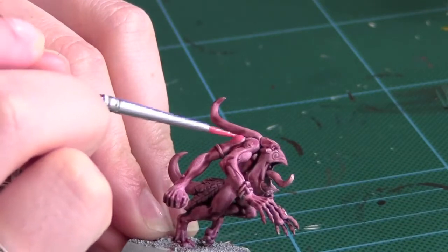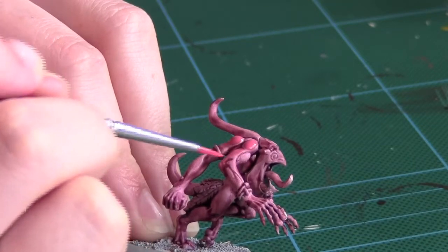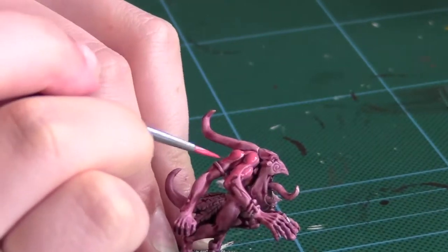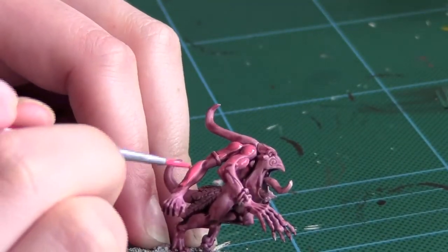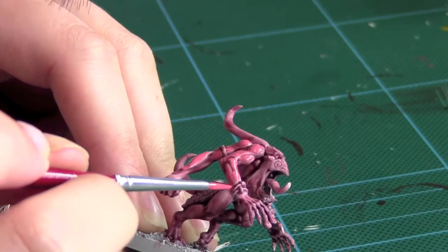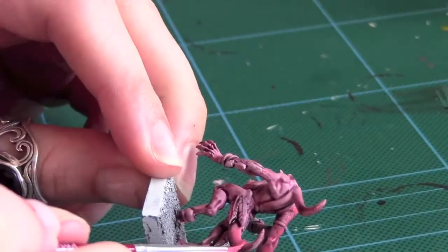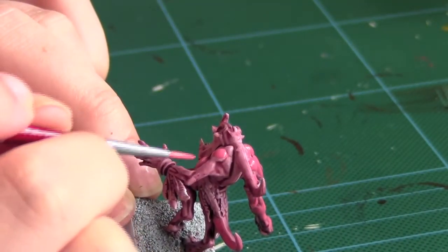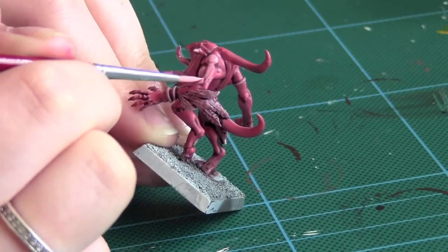Next I used Pink Horror as a layer over the skin. In this section I used a 50-50 mix of Pink Horror and Bleached Bone to lay it over as a second highlight on the skin.